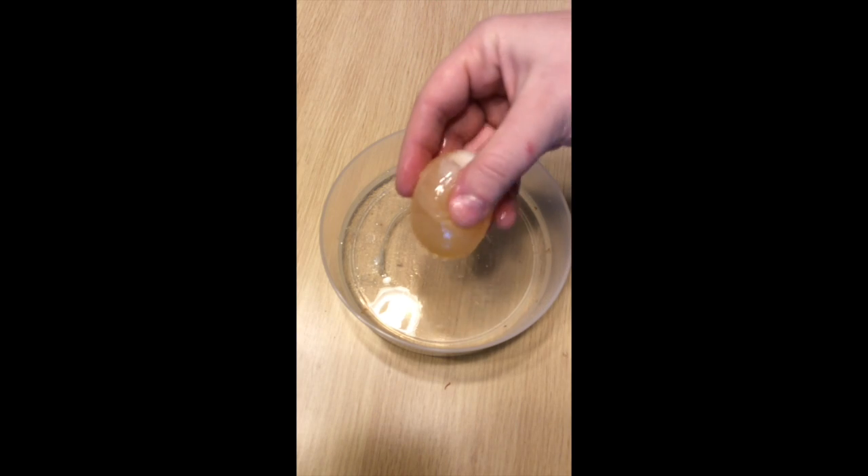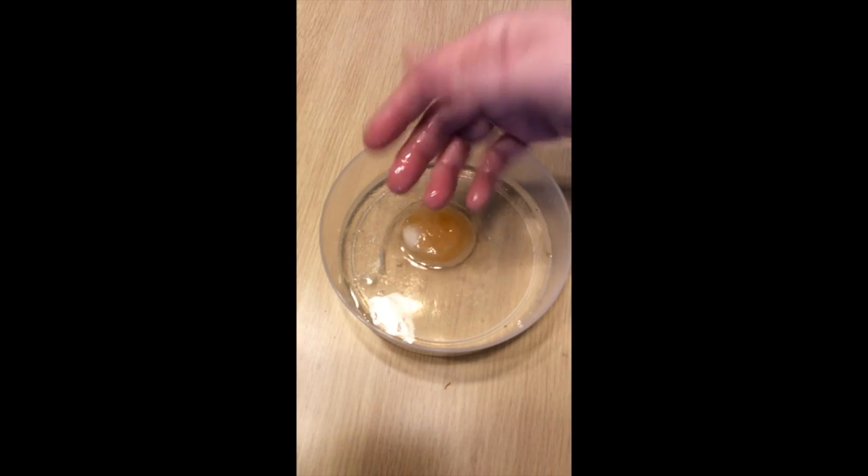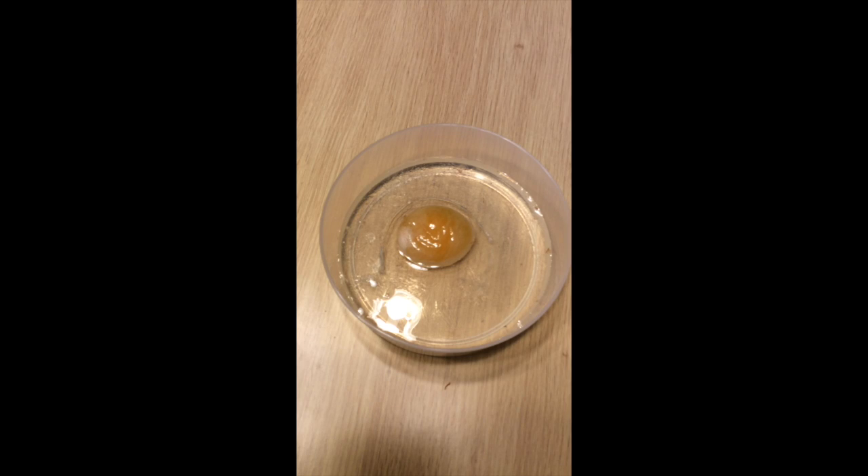So now the next part of the experiment. The next part is to make the egg grow back up. We're going to stick it in water and it will reabsorb all the water that it lost while it was in the syrup.